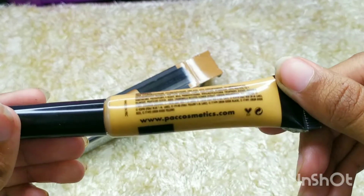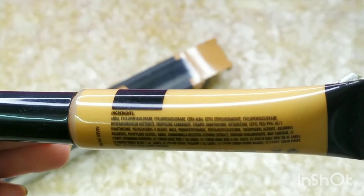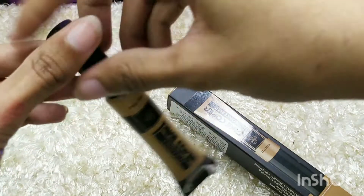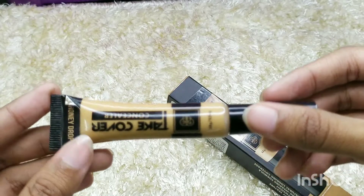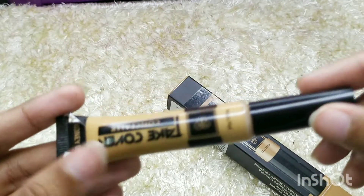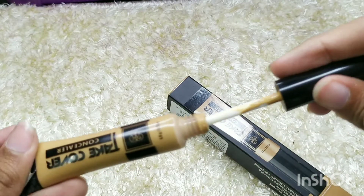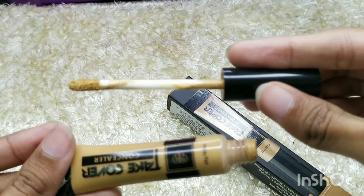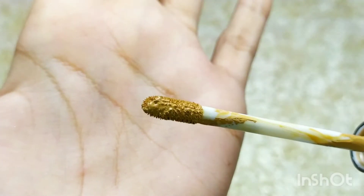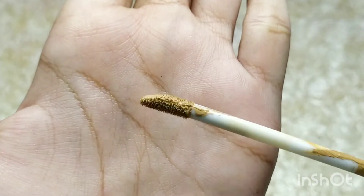The sticker comes off, which I don't like. The shade is also mentioned on the cardboard packaging, but who keeps the outer packaging? We all throw it away. So if the sticker comes off, I won't be able to know what shade I'm using. That's the one thing I don't like about the packaging; everything else is fine.